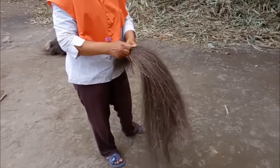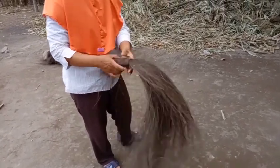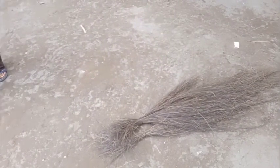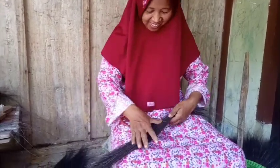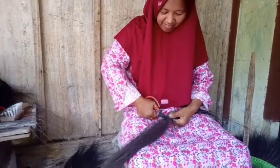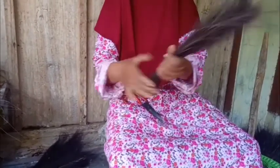Setelah terkumpul, ijuk yang kasar diikat menggunakan tali, atau bisa juga menggunakan ijuknya itu sendiri. Lalu lanjut pada proses pemotongan. Ijuk yang kasar ini diukur menggunakan jari sepanjang dua jengkal, lalu kemudian dipotong. Proses ini diulang-ulang sampai ijuk kasarnya habis.